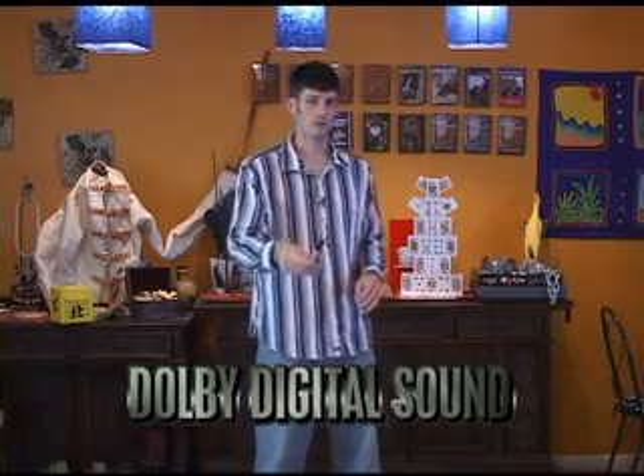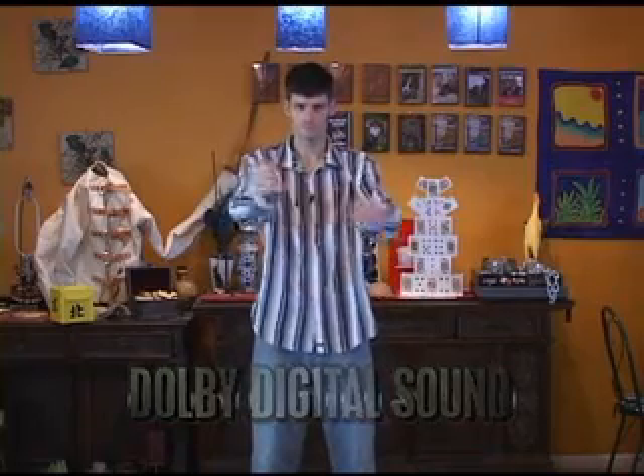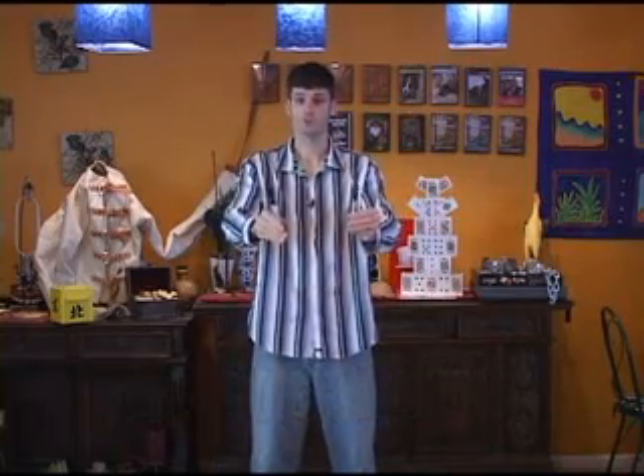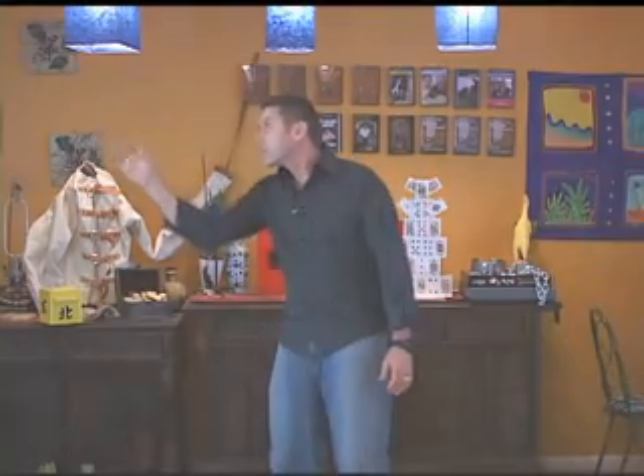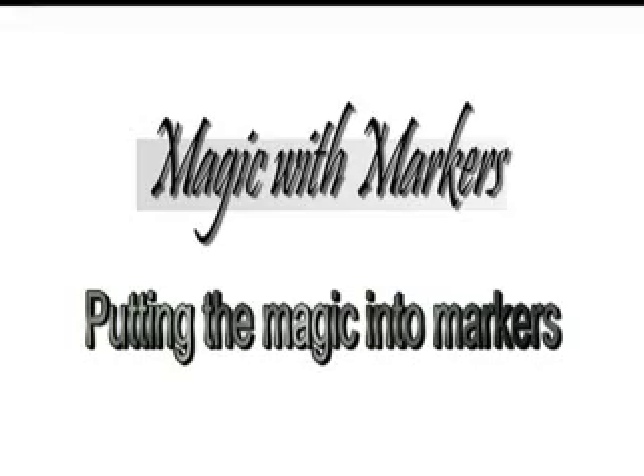Let's say you want to multiply your Magic Markers. Here's how you can do that. One turns into two. One, two, three. We'll be right back.